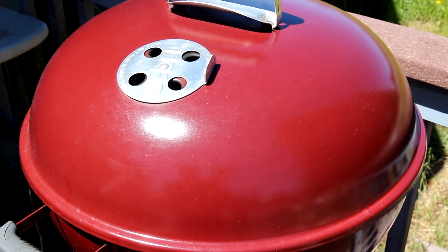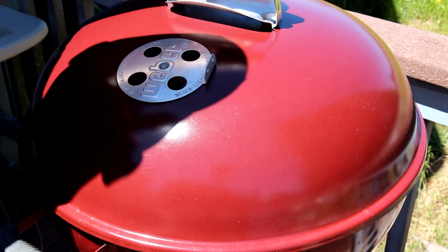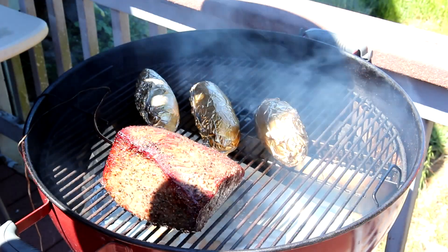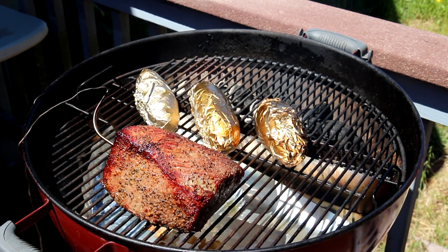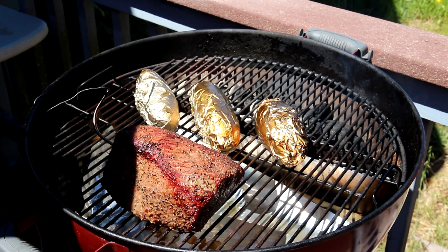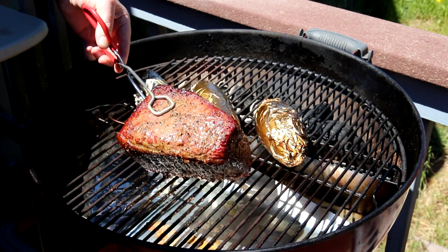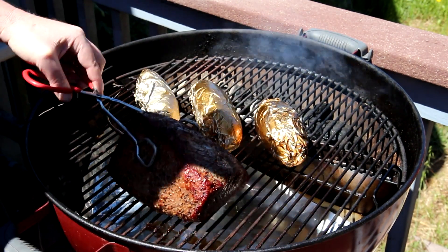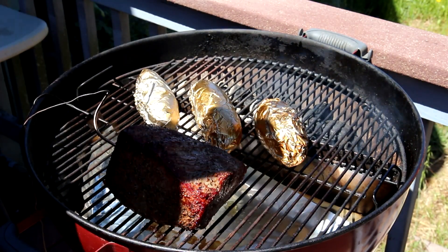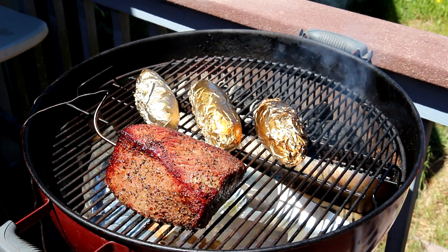The internal temperature of my roast is at 124 degrees Fahrenheit, so let's take a look at it. That looks pretty good to me. The cooking time — it's been on there about an hour and 25 minutes. I wonder if I even really need to sear that. I think it looks pretty good just like that. I'm just going to pull it off and let it rest for a minute and then we'll cut into it.